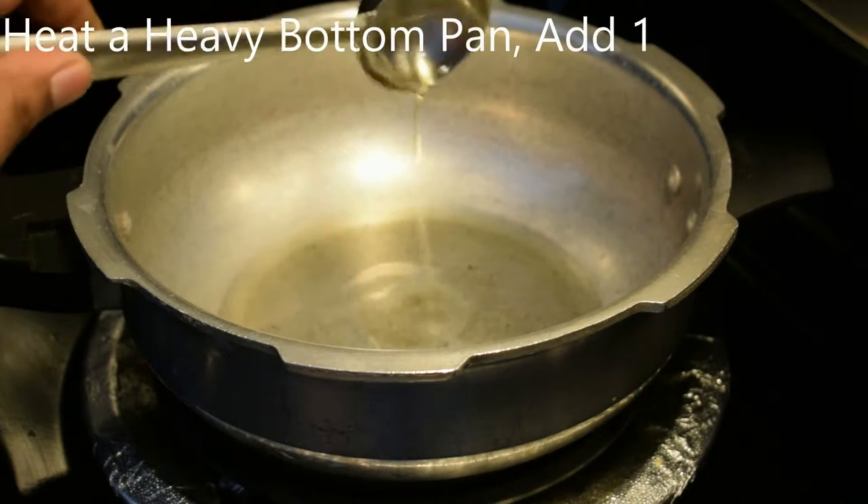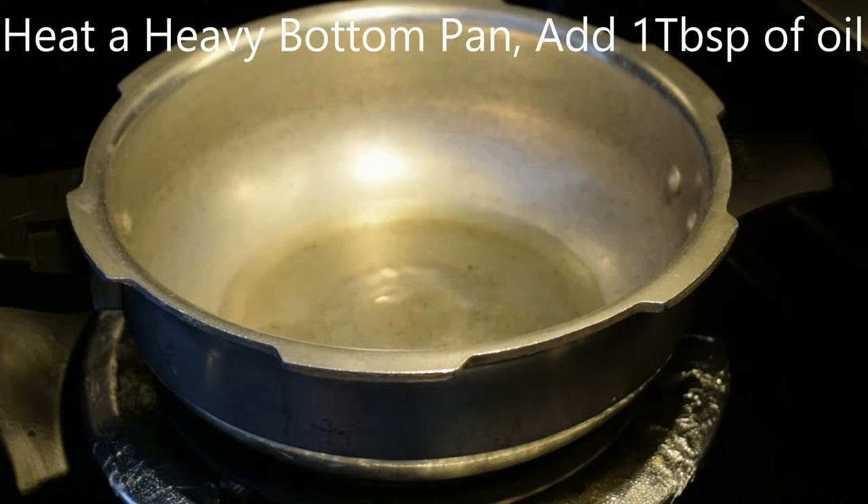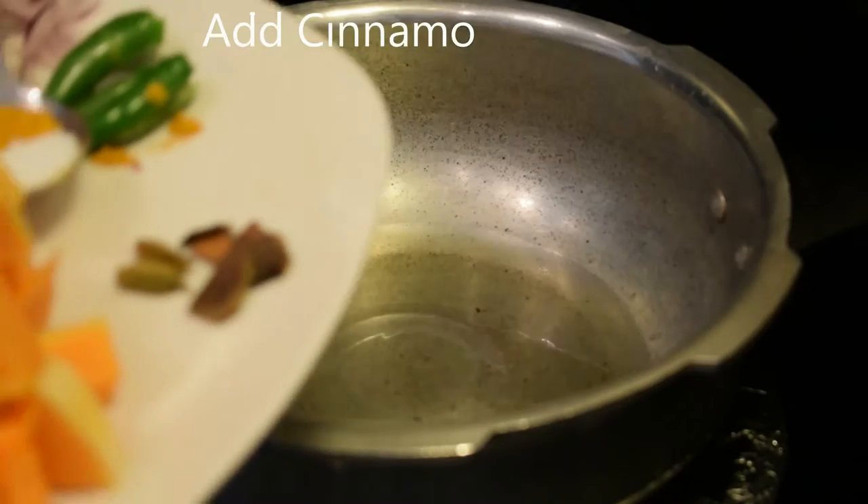Add 1 tbsp of oil. Add a concentrated oil.